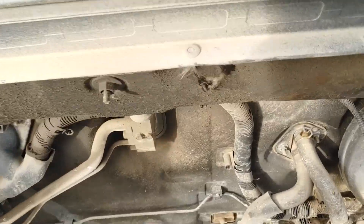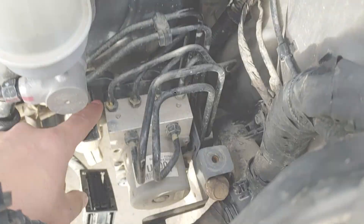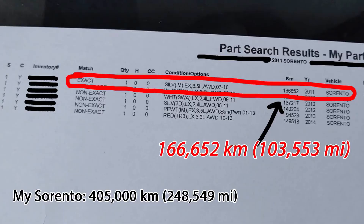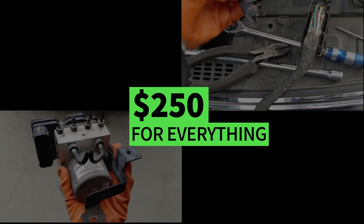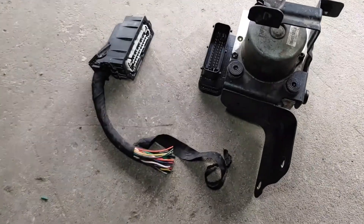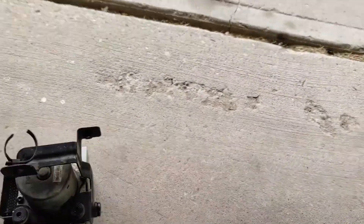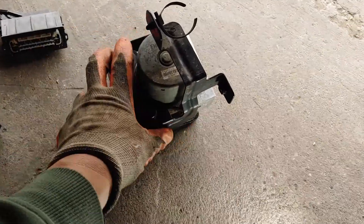You can find these used ESC AVS modules for dirt cheap at the junkyard. The used harness connector and ESC module you see here are 238,000 km newer than my old one. This whole set cost me $250 for everything. The dealer would have charged me $5,000 for the same thing brand new. But 238,000 km newer is pretty brand new to me. So let's see how much gas we can save when we swap out for a newer ESC AVS control module.